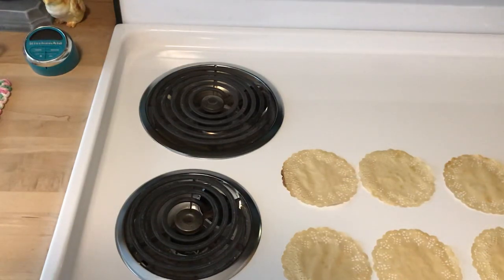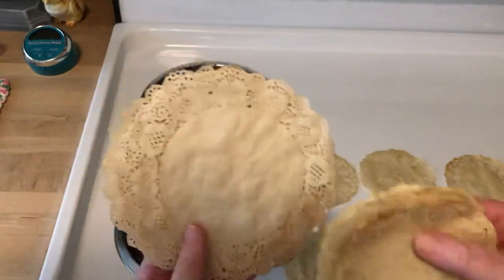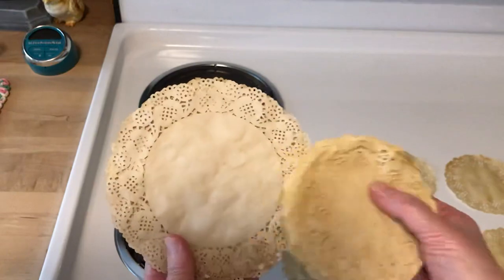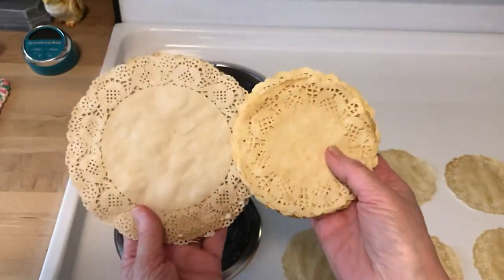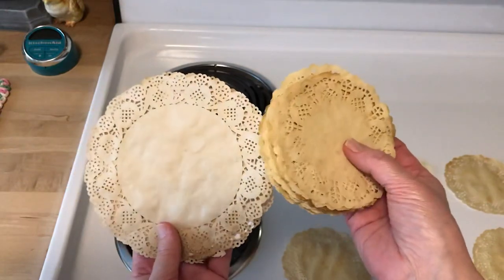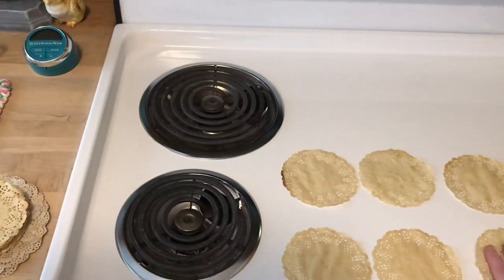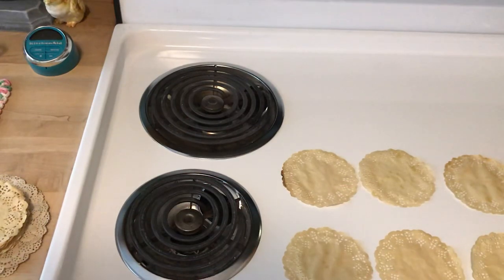While we're waiting — since this is super boring — I can show you how different it comes out with different paper. These doilies, I think someone gifted them to me. Look how different color wise they are — very different color wise, which I thought was kind of fun. I did look in and see that we can flip them over now.